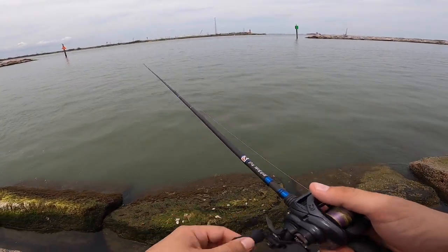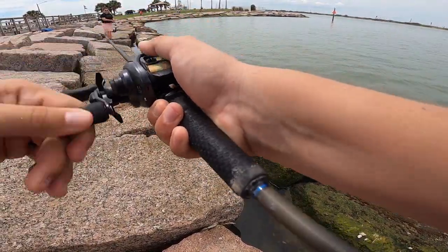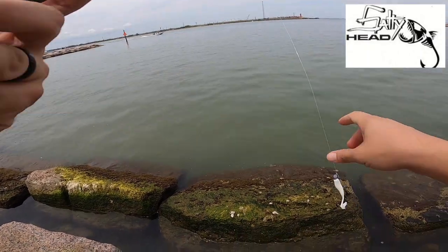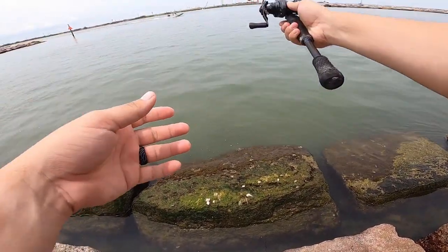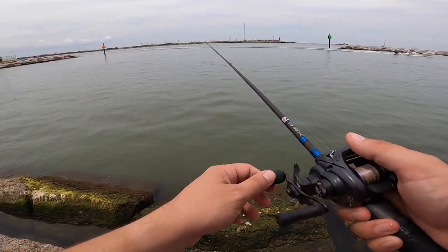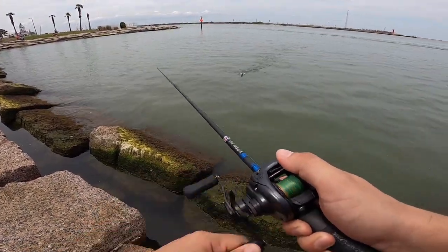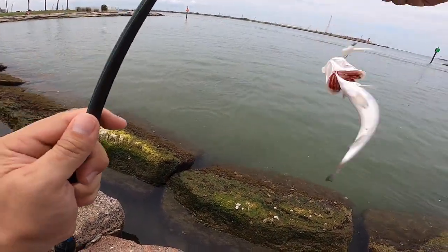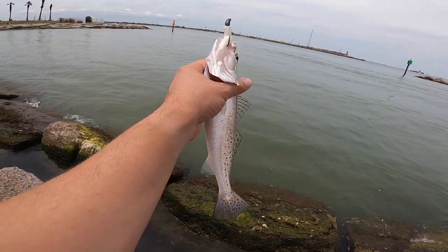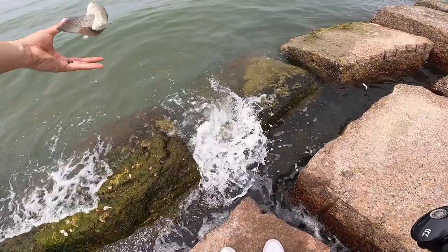Oh yeah. There we go. Came off. Dang it, man. Came off. There we go — there's a trout. Little guy. Skiing him in. Ooh. Nice little trout. This guy is grunting away, boys and girls. He's grunting away. All right, guys. Another trout. Let's get him back in the water. There he goes.